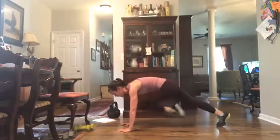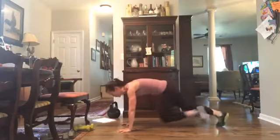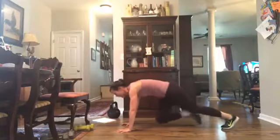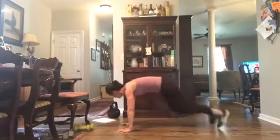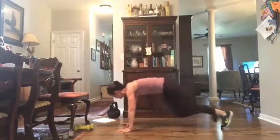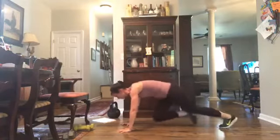Switch it over — mountain climbers. You can start with a march or you can run it. Make sure those shoulders are right over those wrists and that spine is straight. Abs are zipped in, those hips are low — drive those knees into that chest. We've got ten more seconds.